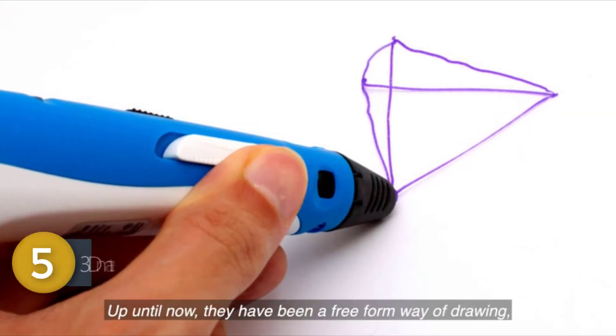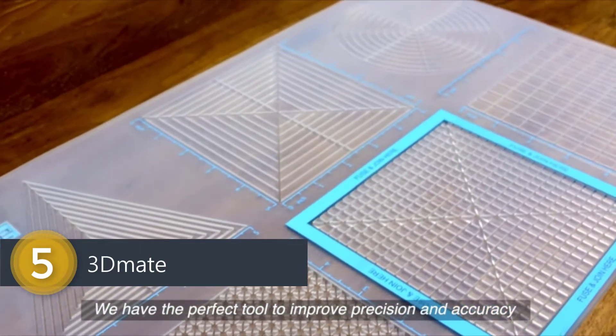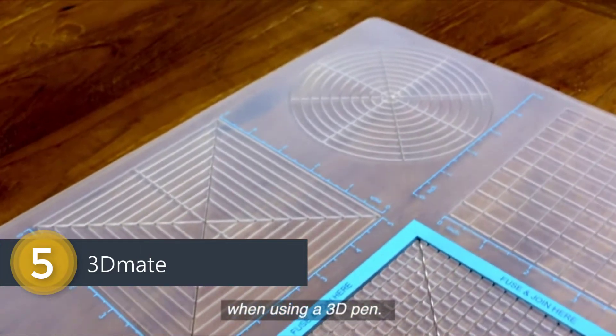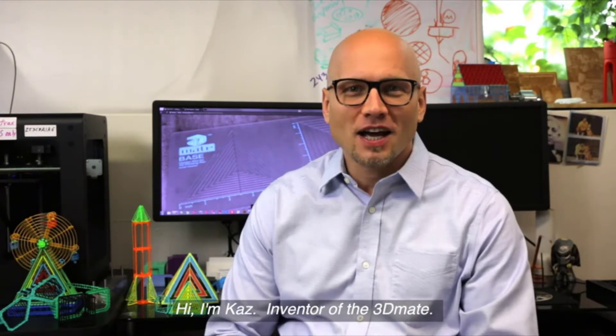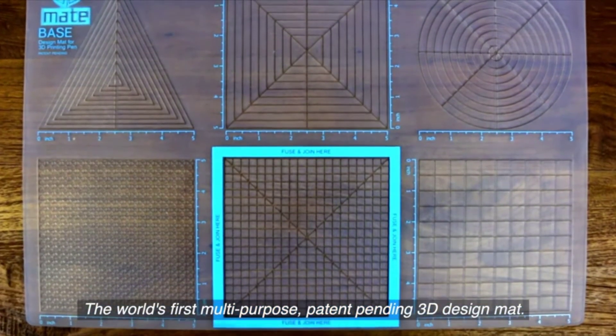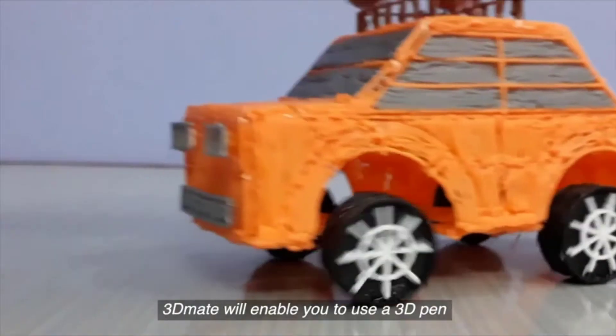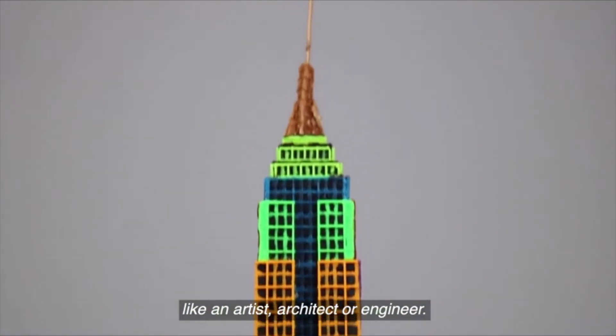There is a way of drawing which can be at times frustrating. We have the perfect tool to improve precision and accuracy when using a 3D pen. Hi, I'm Kaz, inventor of the 3D Mate, the world's first multi-purpose patent-pending 3D design mount. 3D Mate will enable you to use a 3D pen like an artist, architect, or engineer.